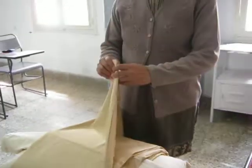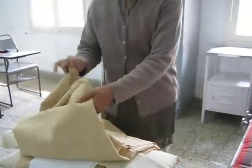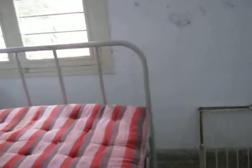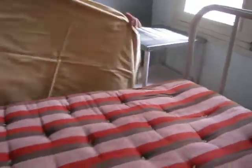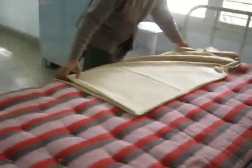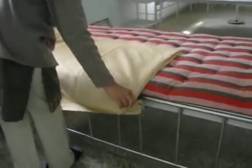Let us see how it is prepared in the ward. First, we have to keep the bed a little far from the wall so that there is enough space. The locker is also kept a little aside so that the nurse gets enough space to prepare the bed. After doing the dusting, the nurse keeps the water sheet first.